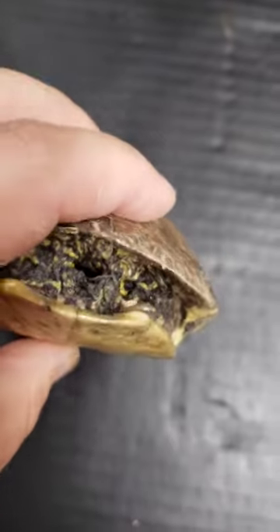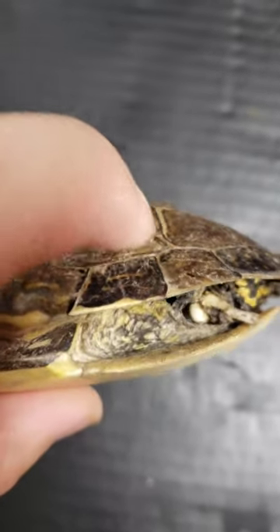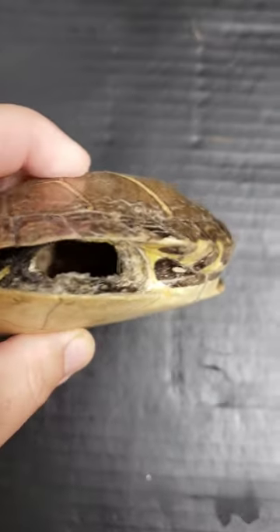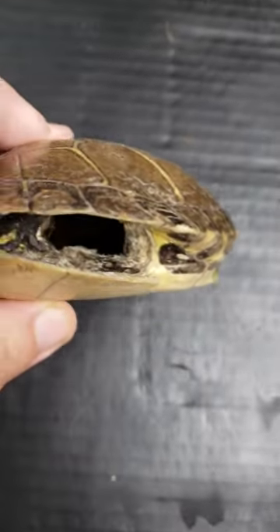But thankfully, without having to cut away or do anything, there is an open area in the back which we can look inside. There's one little turtle bone left right there, and also this turtle was growing because its scutes are shedding. Anyway, let's go ahead and look deep inside this shell and see what's in there.